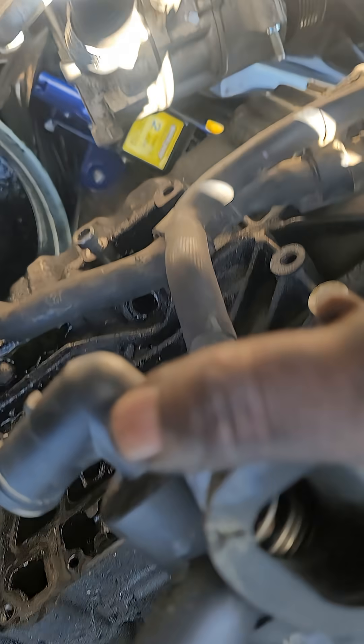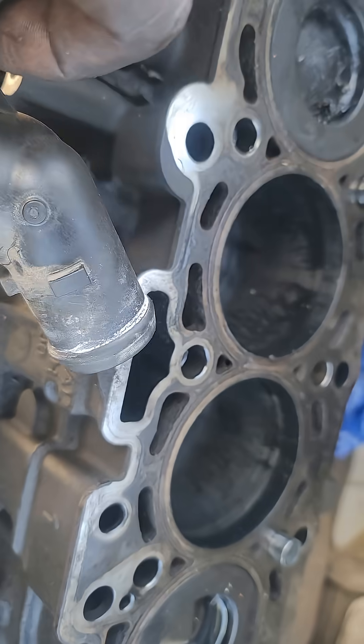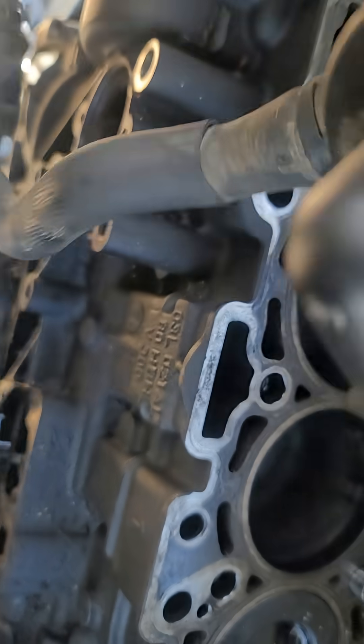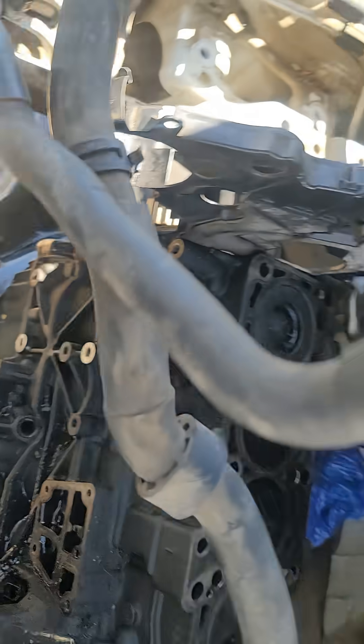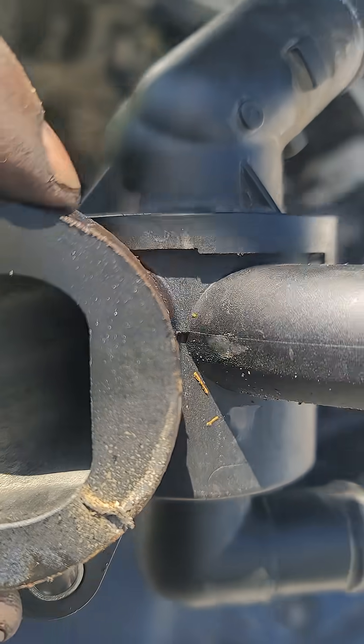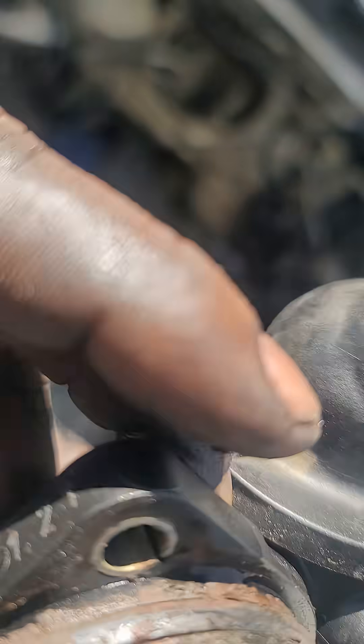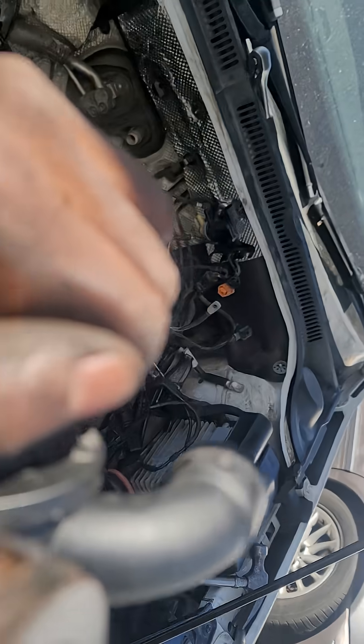There is your thermostat, secretly hiding inside. So I have to find a way — suppose if I'm not stripping the car, how do I take out the thermostat? It comes with these pipes here, so how do I take it out from here?